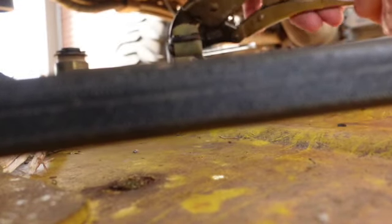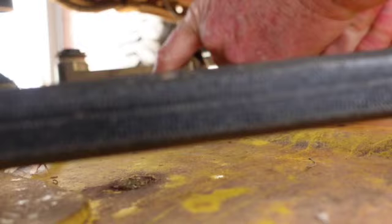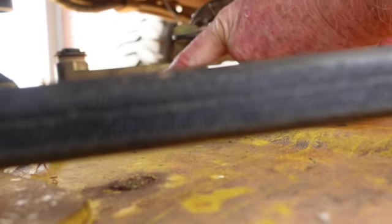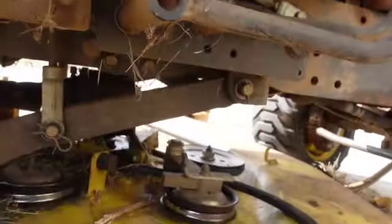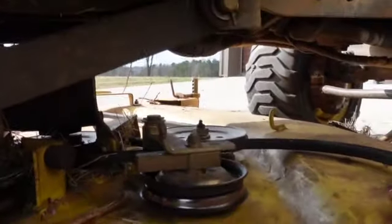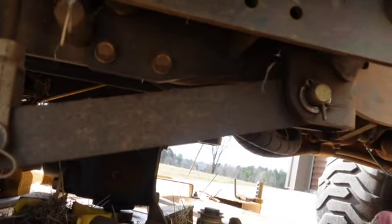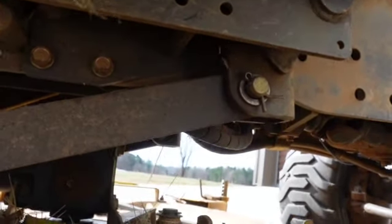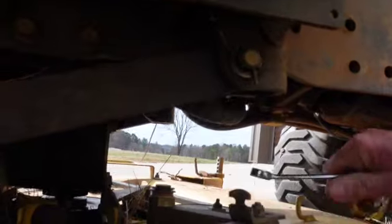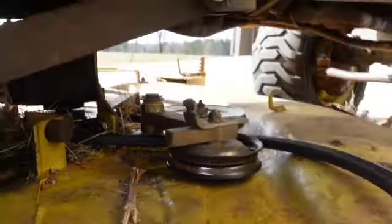Don't go popping yourself in the teeth with this thing. We should be able to just unhook her like that - there you go. There's your spring and everything right there. Get your wrench off and now you can get her on out. I'm running out of time so I've got to get going - you get the gist of it.